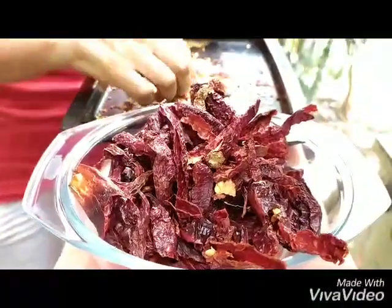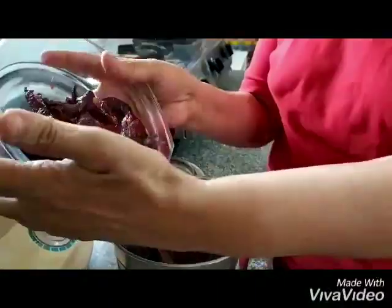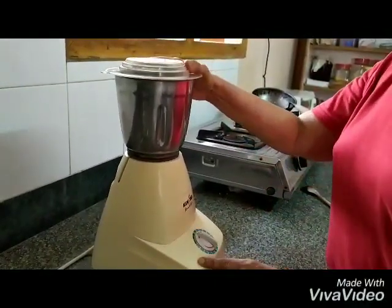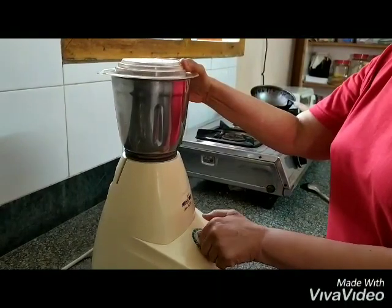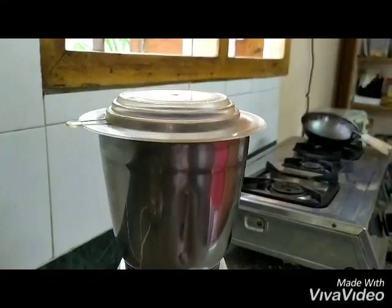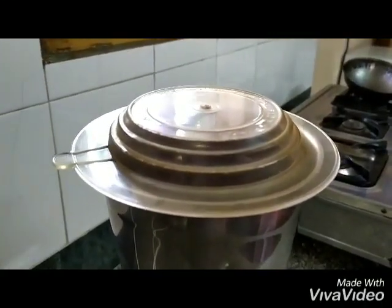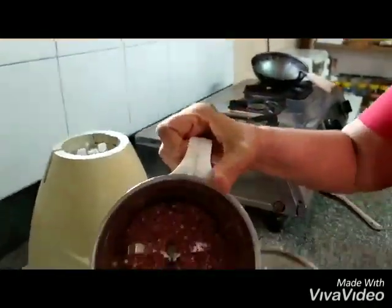We pour this into a mixer and whip them for a couple of short rounds. We won't open it right away because otherwise we'll get a whiff of the chili and start sneezing, so let's wait two minutes before opening.